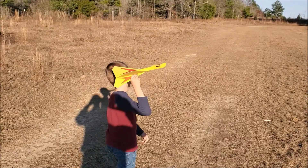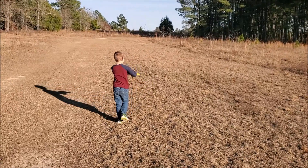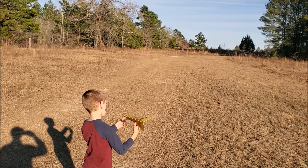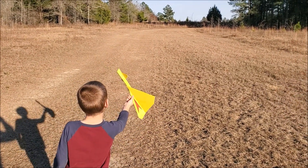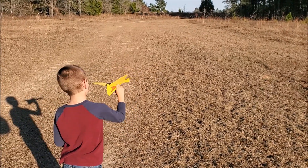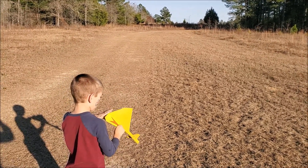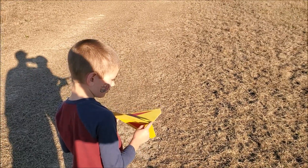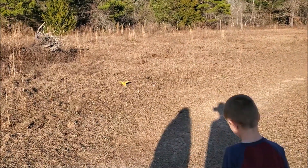Nice, go do it again. What's this called? Okay, what kind of plane is it? How do we launch it? No, no - how is it designed to be launched? Is this all of it or is there something else? What did we just load up? What kind of engine?